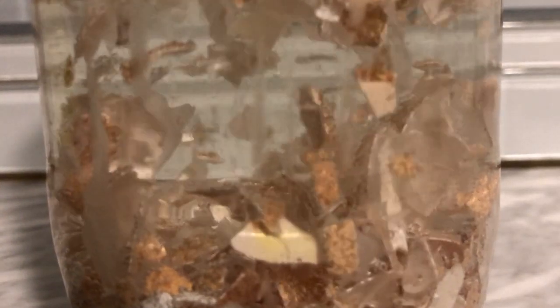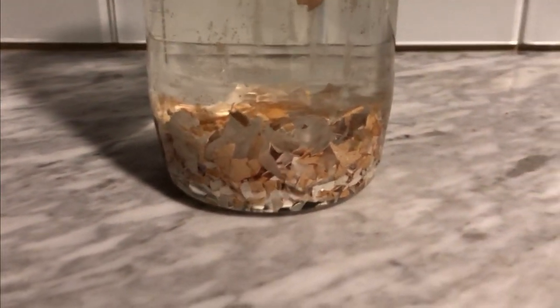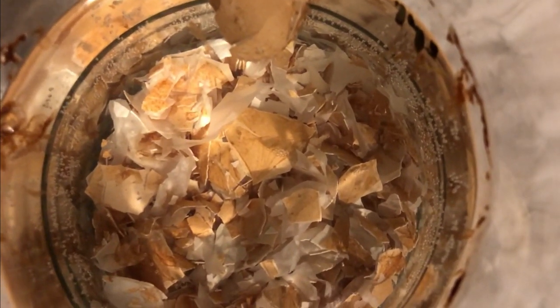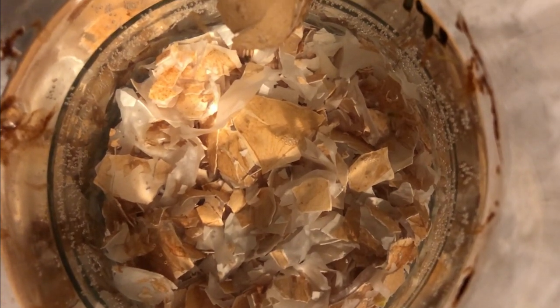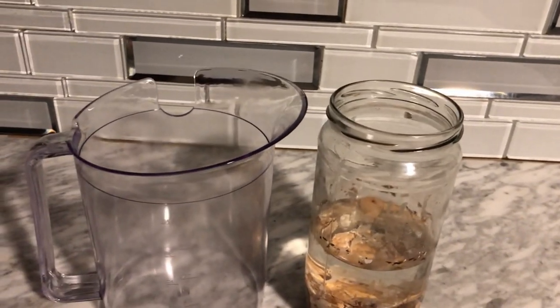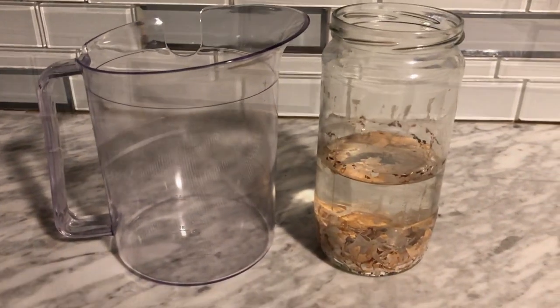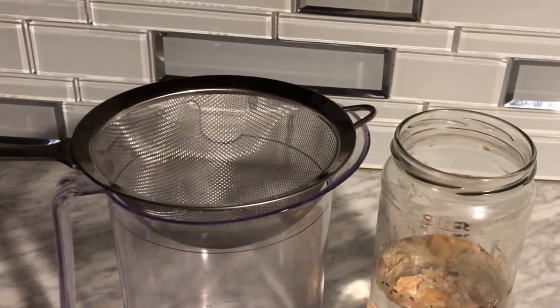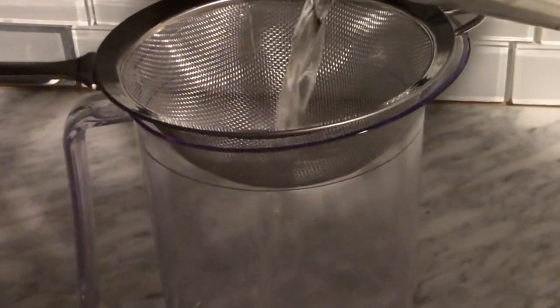Here we are 24 hours later and our brew has finally settled down. All that's left to do is strain the eggshells from our solution. The pH on this should be somewhere around 5.5, primarily because of the vinegar. This is very strong calcium and should be somewhere in the 330 range. This is perfect for foliar feeds or root drenching, but you definitely want to dilute this at a 10-to-1 ratio — one tablespoon per gallon. It's almost pure and your plants are going to love you for it.